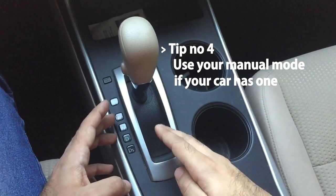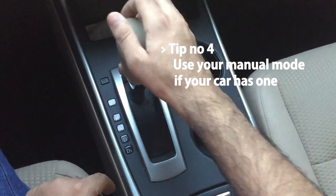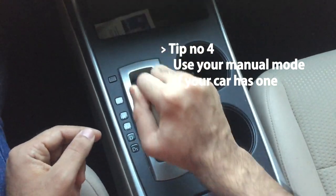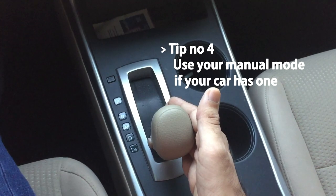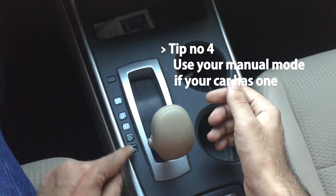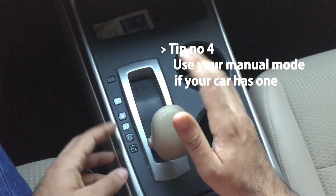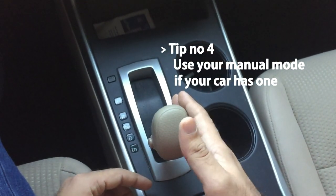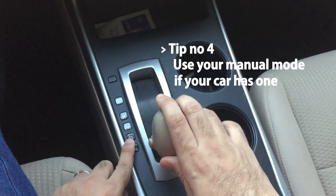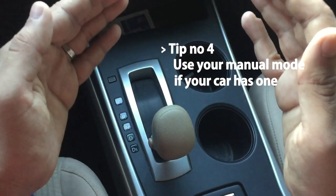The last tip is: if your car has a manual mode, don't be afraid to use it. My car doesn't have one, but the majority of automatic gearbox cars have a manual mode where you slide the gear stick to the left side and there's a plus and minus. It gives you the control of a manual car, whether via paddle shift or stick shift — plus to go up on the gears and minus to go down. Make sure to use the manual mode as well.